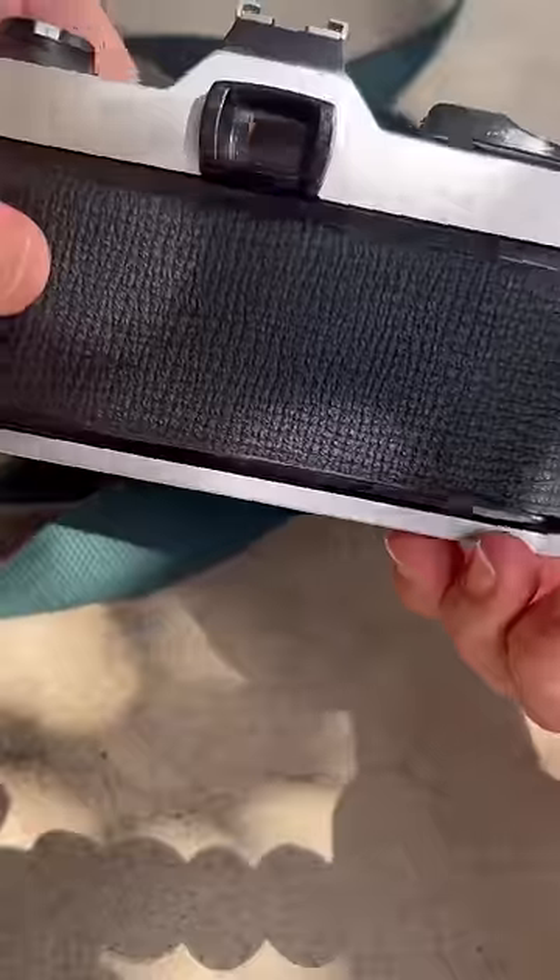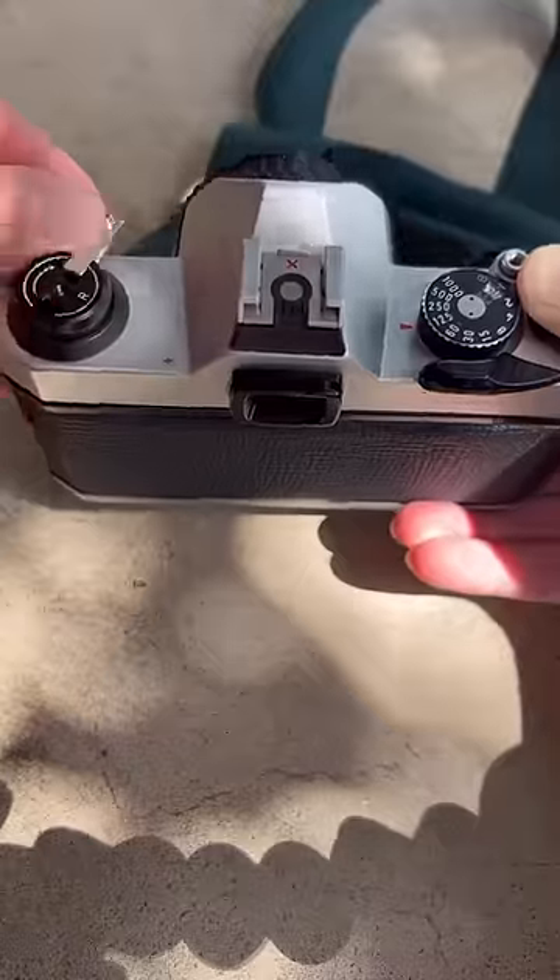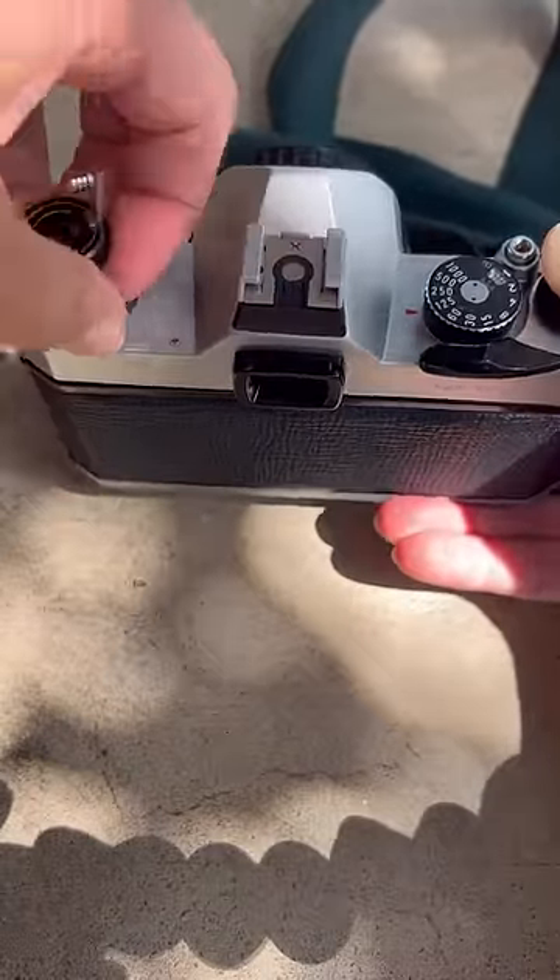Once that is done, I can unload my film by pressing the button at the bottom and winding the knob until I feel the tension release, pop it up and the film comes right out. Then I'm ready for development.